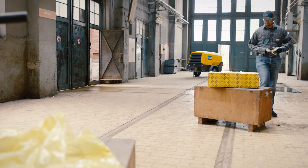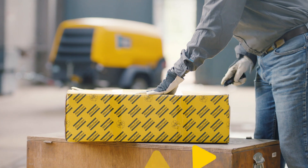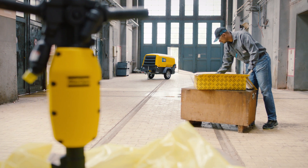Atlas Copco's Tex Breakers can tackle any demolition job. The secret is in their high power-to-weight ratio. These pneumatic breakers balance high comfort with great performance without adding unnecessary weight.